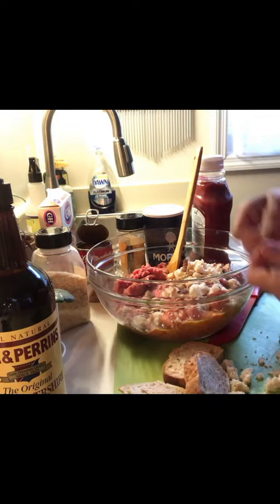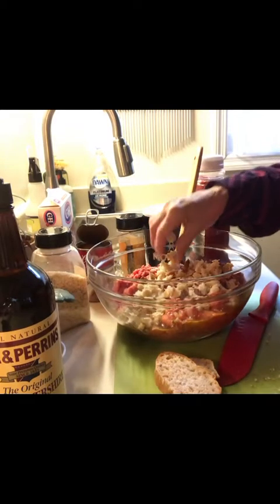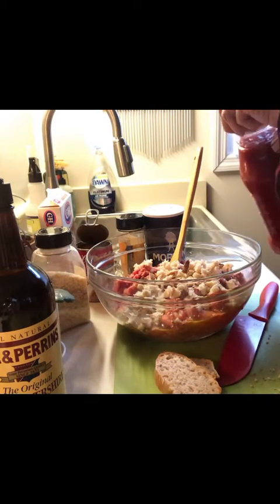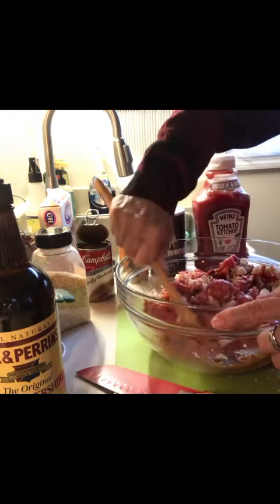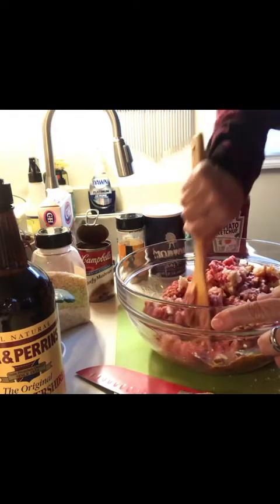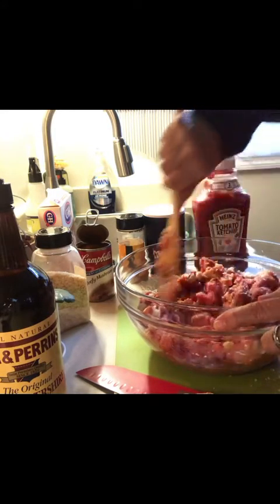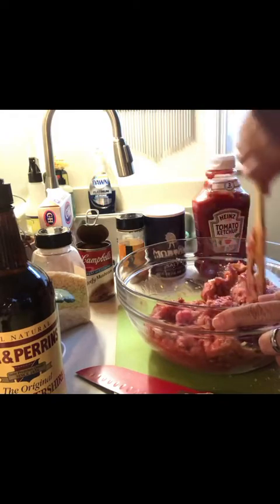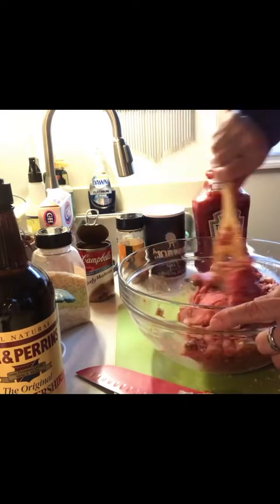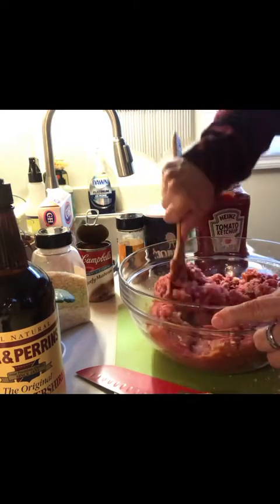So I'm going to mix all this up and then I'll be back. Adding about a tablespoon or so of breadcrumbs — maybe one and a half tablespoons. I hope you guys are hanging in there with everything going on right now with COVID-19. I took on this challenge because rather than getting frustrated about not knowing how to do something, I thought I'm just going to embrace it and learn something. Hopefully you all have been learning new things — some days are better than others, but overall I'm doing pretty good, hanging in there.